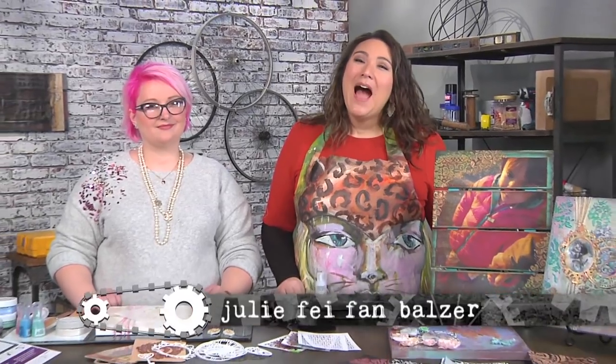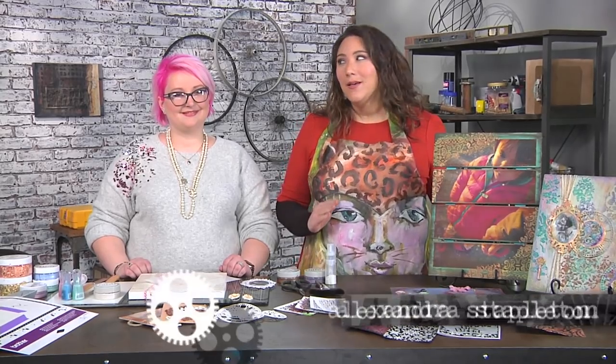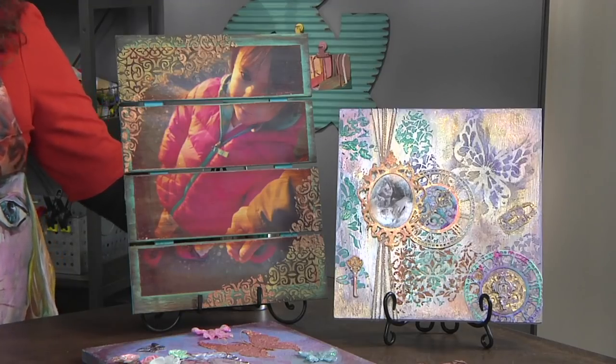We all have those glory days — memories and times of our life we want to be sure and remember. I'm Julie Befan Balzer and our first guest is Alexandra Stapleton with a really cool memory canvas. This is beautiful and it's a great way to incorporate a photo into your home decor.